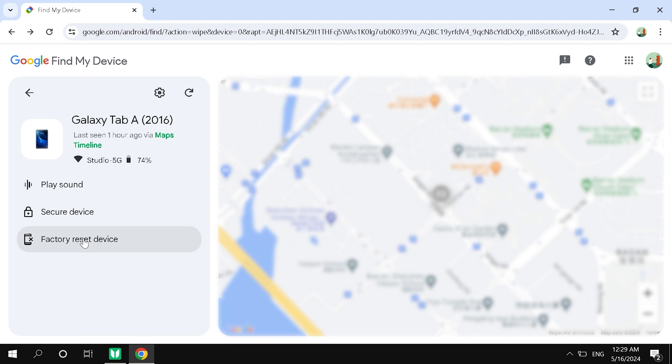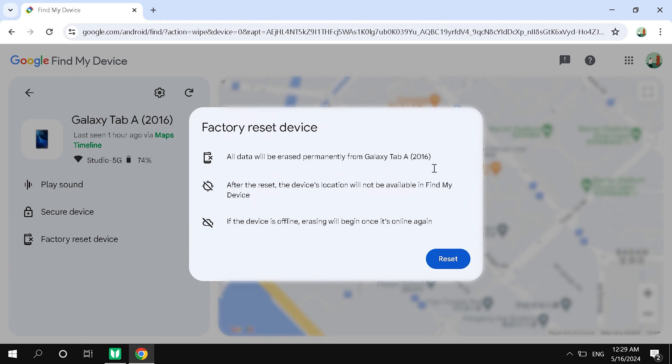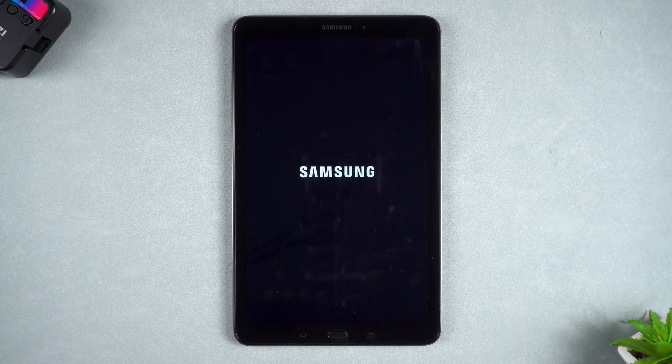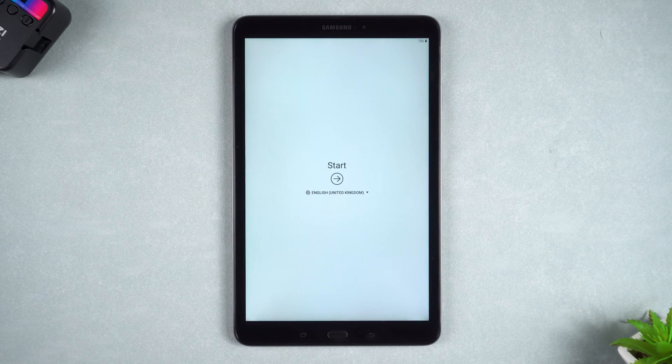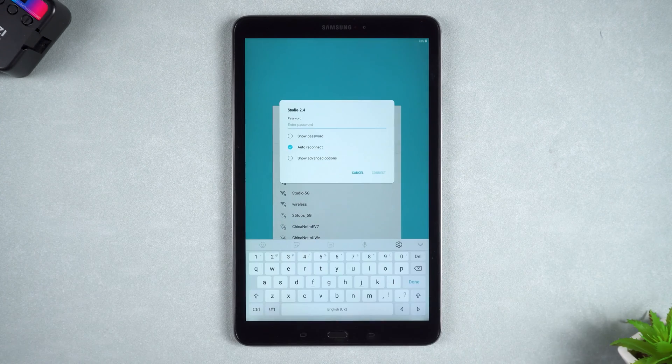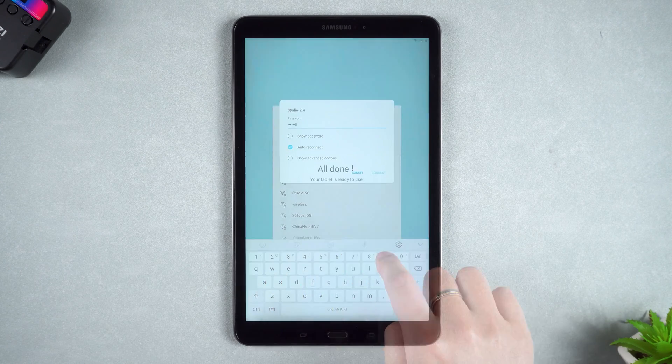Then you can see the option to factory reset the device below the device. Click Reset and Erase. Then your device will start resetting. Once the reset is complete, your device will restart. This way, your tablet password will be erased. Then complete your tablet setup.